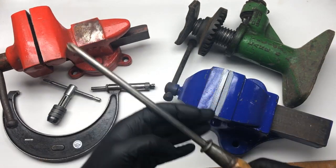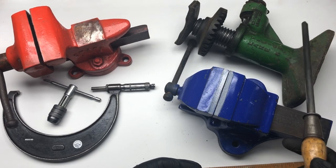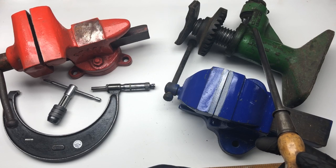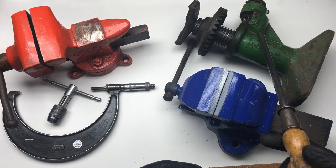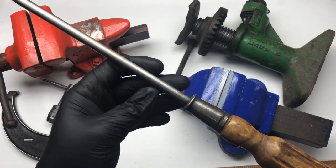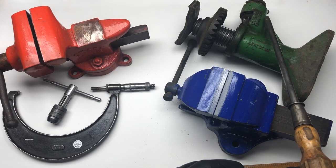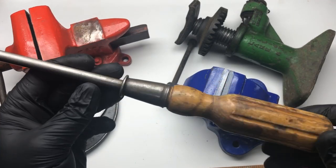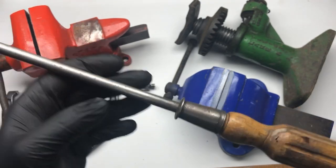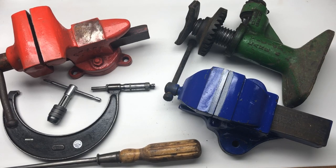He wanted 20 quid for the screwdriver and I said I don't think it's right, I think it's broken or whatever, so he said alright then 15. Then I asked how much for his screwdriver and he said two quid. So I gave him 10 for both - so that was eight for the bottle jack and two for the screwdriver. I wouldn't have chipped him on that because I think it's worth two - it's in good order, a nice one.